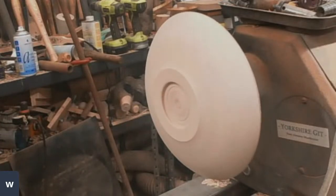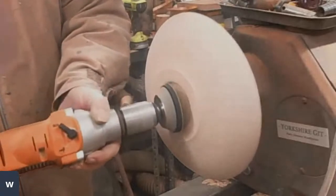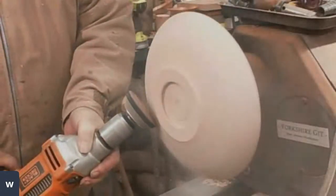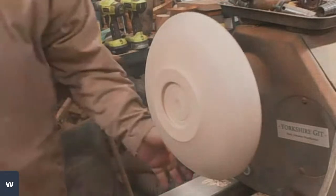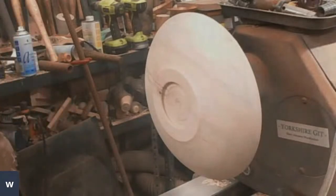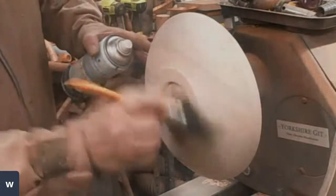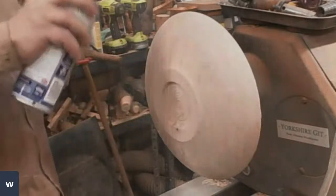I started off with 80, then I went to 120, and now I'm going to finish off the sanding with 240. The bottom is being left plain on this, so I'll be using Chestnut sand and sealer. I'll just clean some of that dust out of the texture in there.